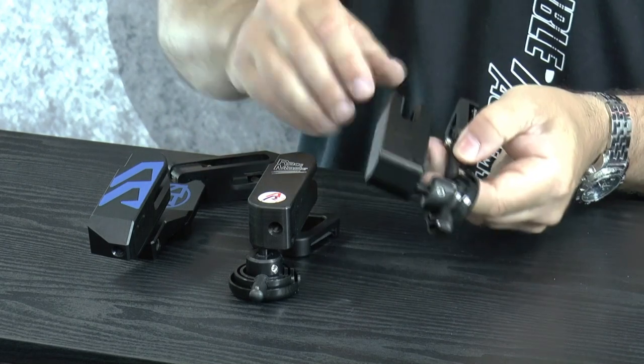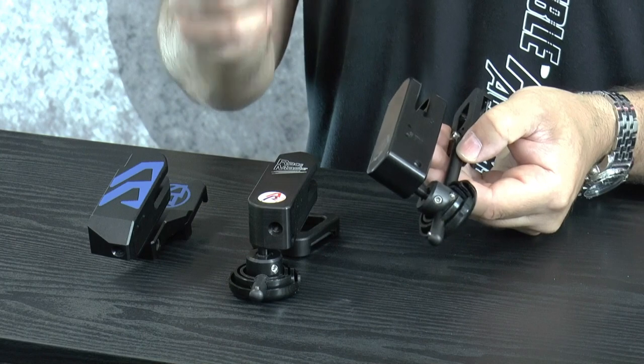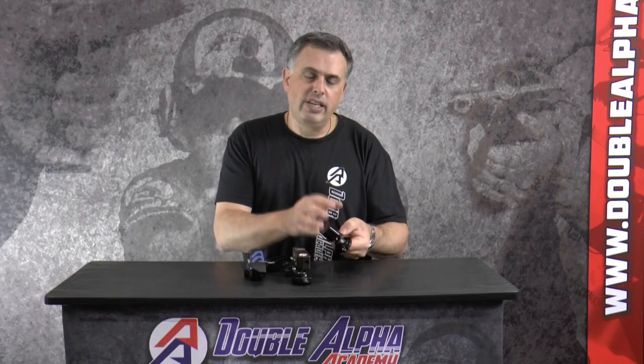The Alpha X and the Racemaster have the interchangeable insert blocks while the Racer holster does not. The Racer holster has a plastic body — this is made from Delrin, same as the insert block is for the other two — but the holster body itself is in fact the insert block.